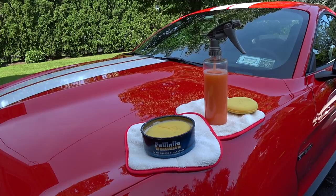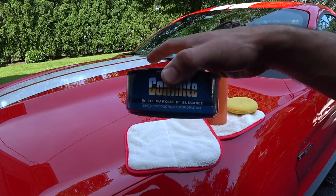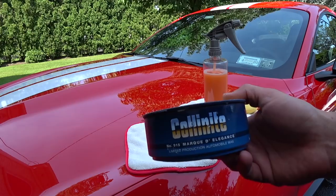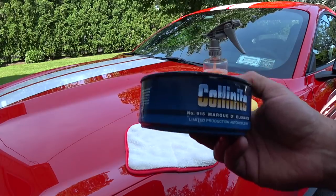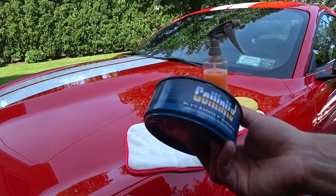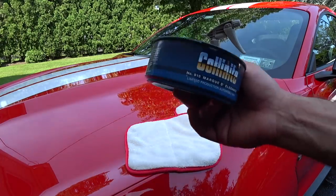The car doesn't need to be clayed because contaminants, debris, pollen — nothing sticks to the paint. This stuff is amazing. When you have a product you've used for over 20 years, you kind of stick with it. I personally prefer the paste versus the insulator wax — I feel it works better and gives a little more depth of color, especially on blue, black, and red cars.